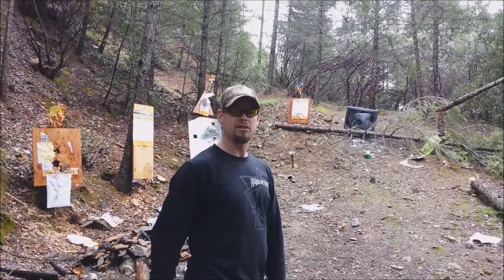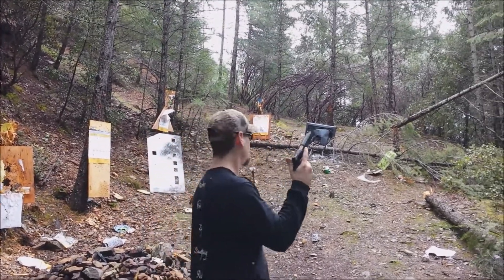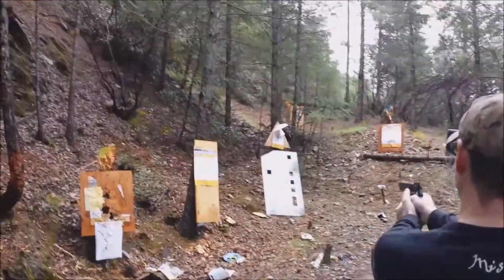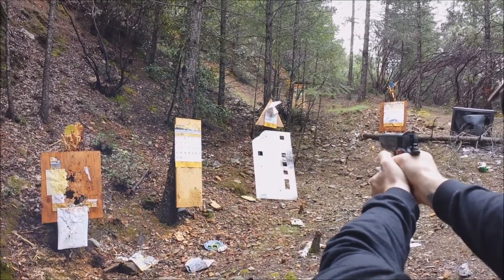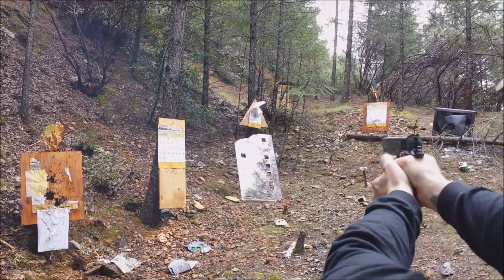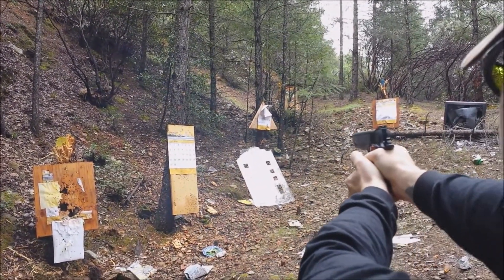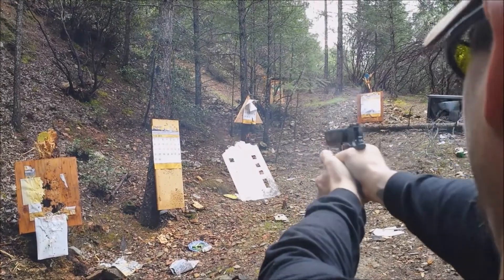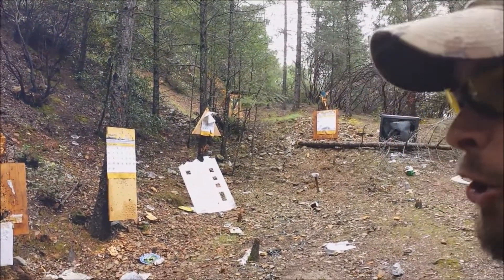So now graduating up the power scale, we're going to go ahead with the 1911 in .45 ACP. That was cool.